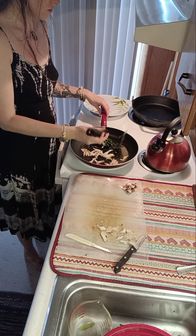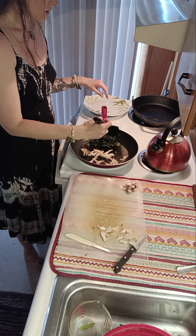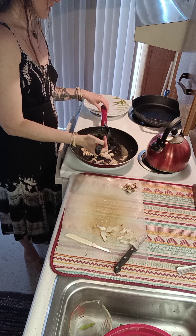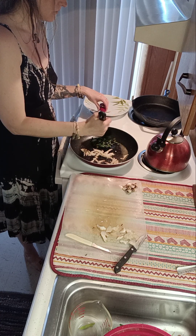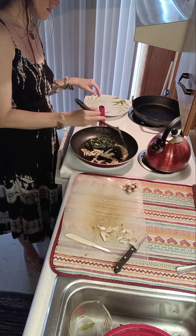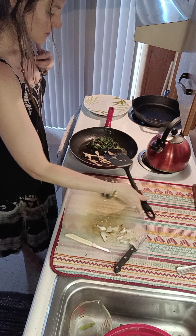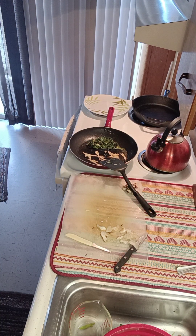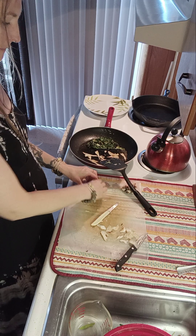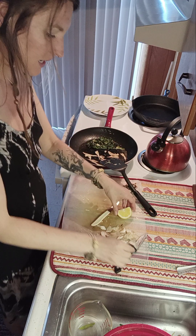Because when you forage mushrooms, you want to make sure you cook them thoroughly. There's one mushroom you can eat raw — I can't recall it right now — but I still cook it anyway, just to be safe. Oh, that looks nice. I might squeeze a little lemon juice on it — you can never go wrong with lemon.